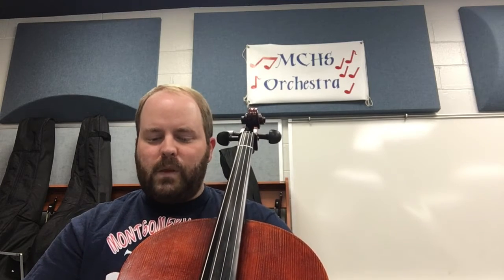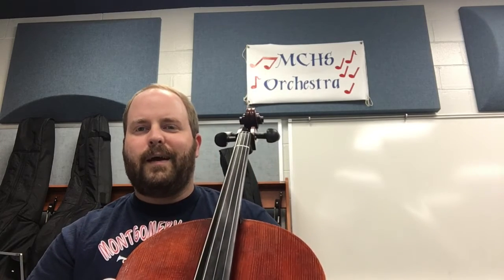I'll be glad to help you and answer any questions you have or help you get started on the cello as we go throughout our class. So until I see you — see you later. Thank you.